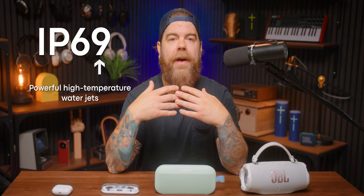And yes, there is one more level: IP69. You won't see it on earbuds or speakers, at least not yet, but it is real. That rating means a product can handle high-pressure and high-temperature water jets, like something from a power washer. It's kind of overkill for audio gear right now, but as rugged use cases grow, we might see future products push into that territory.